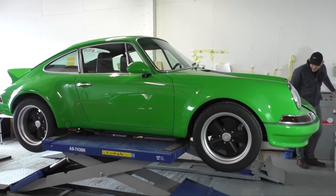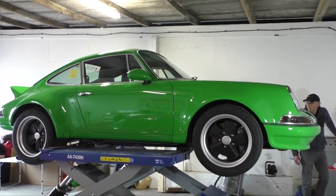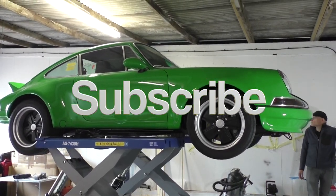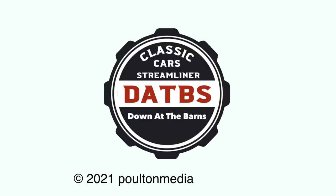That's all for now. Next time down at the barns we look at the super Porsche 911, getting it ready for a test drive, electric style. Please subscribe to our channel and leave your messages in the link below — we really appreciate you getting in touch.